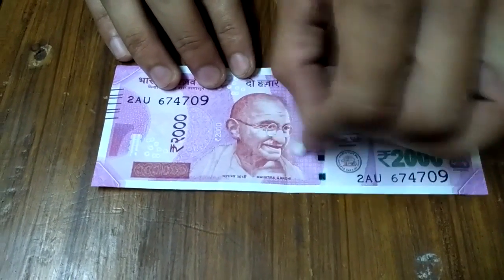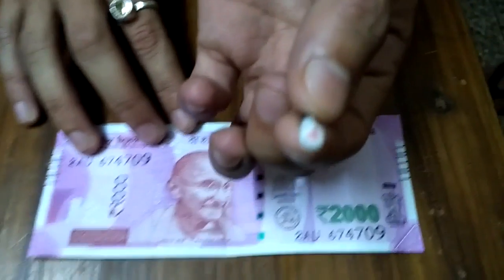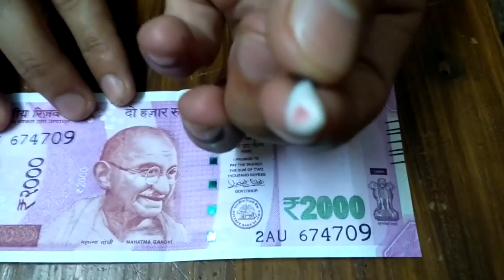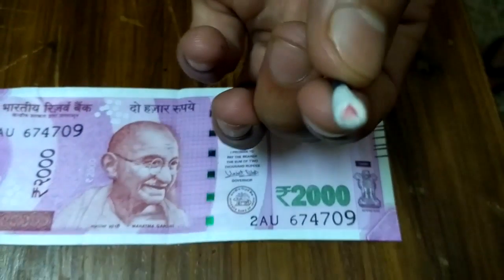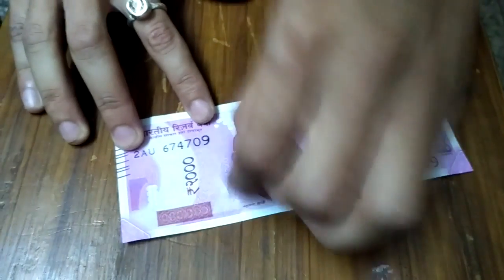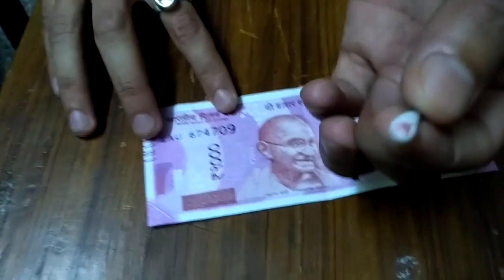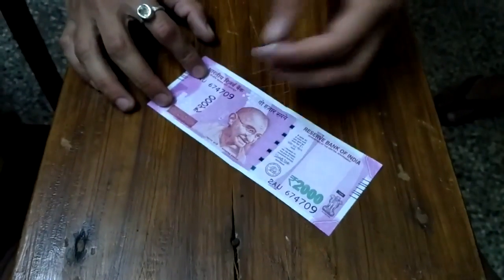After rubbing, you can see this color is sticking to the earbud. If we do further testing on the edges of the note, you can see the color is even more dominant on that side.